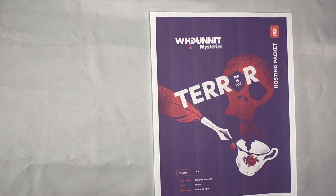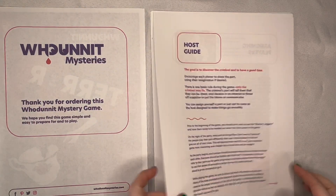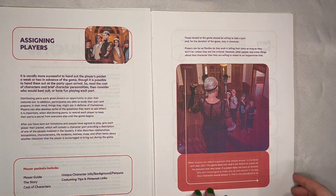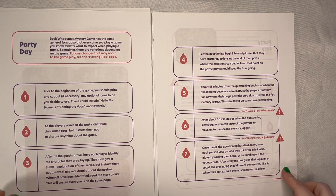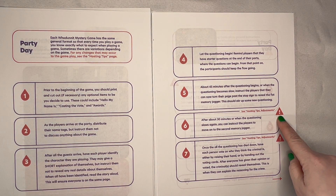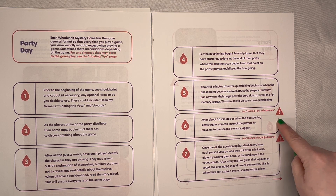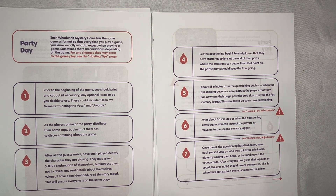The remainder of the hosting packet gives you a guide on how the game should be run. This includes how and when to assign players, and a general outline of how a whodunit mystery game normally runs. But T is for Terror has some variations from the general format, so anytime there is a variation from the norm, there is a little warning sign that will direct you to go to the adjustments section, which we will show later on in this video.